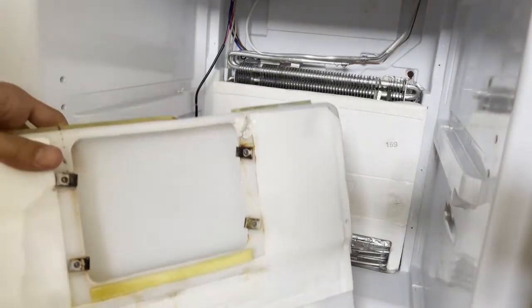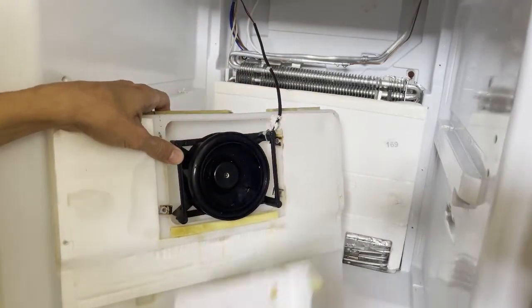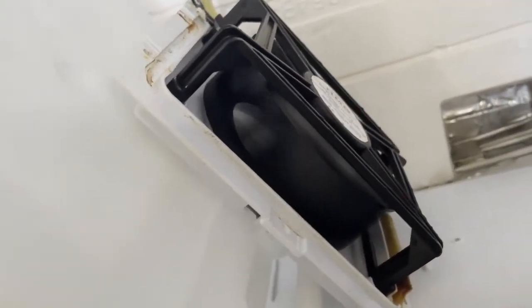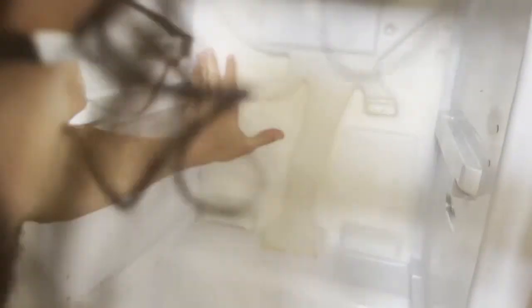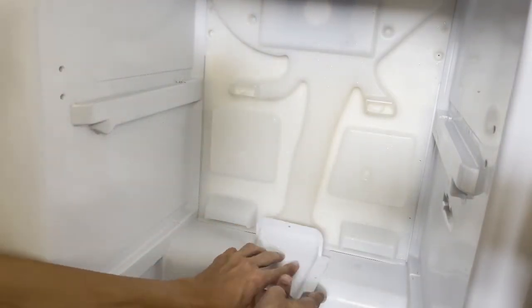After you clean it, place back the motor. Remember to put it in the right orientation. Put back the panel. When you close the fridge, the fan will start working — this is proof that it works. Make sure you put it in the right place, then place it back and put in the screws.